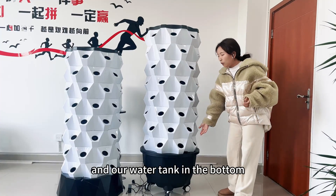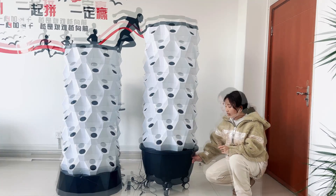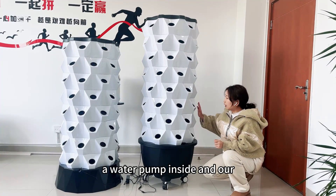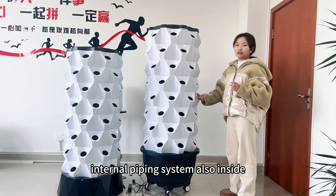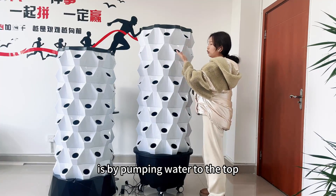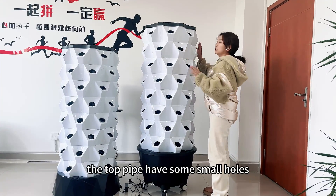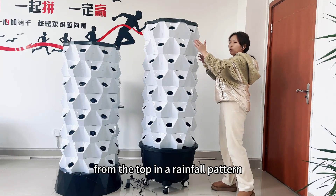Our water tank is open. Our water pump is inside, and our internal pumping system is also inside. The primary system works by pumping water to the top. The top paper pumps are in small holes, and the irrigation is carried out from the top.